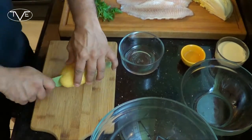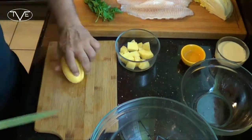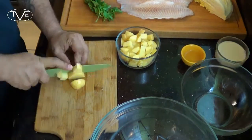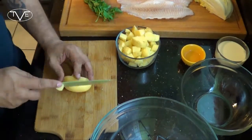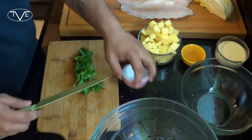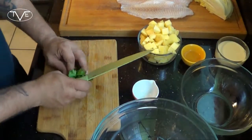To start with, we're going to go ahead and prep all of our ingredients. I'm going to start by cubing up my potatoes. Then I'm going to go ahead and dice up my parsley — I'm going to do the stems and the leaves.